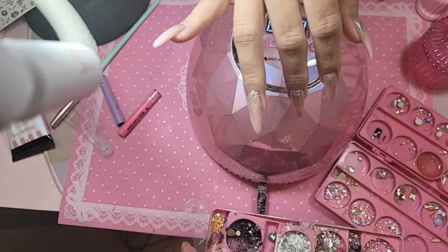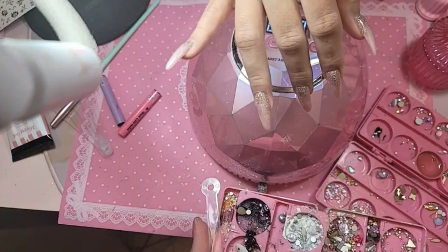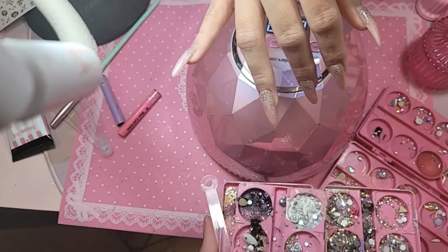This is a tray that would give everybody anxiety.